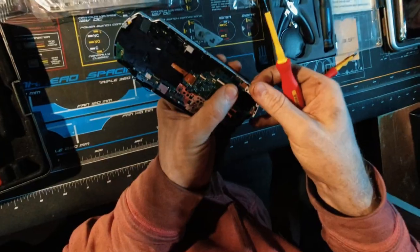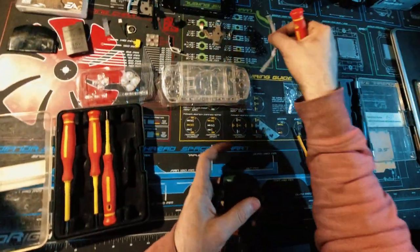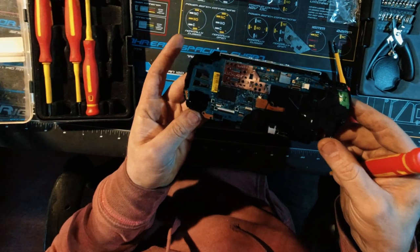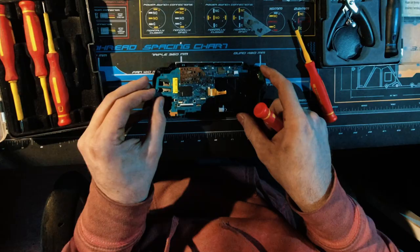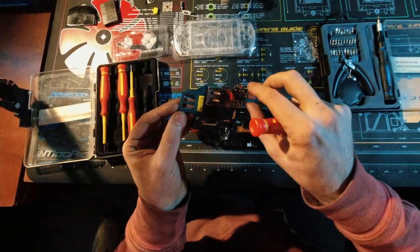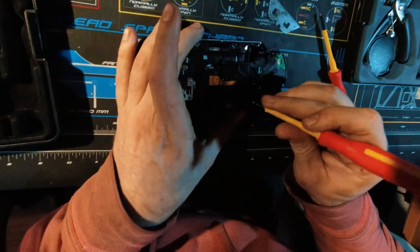Now this should just lift straight up. That's one, and this one just goes right beside it. And I believe that's it for holding this down, so this should just come out. Now we can take this out and this little spring.